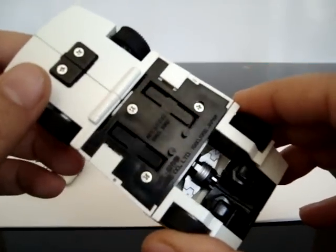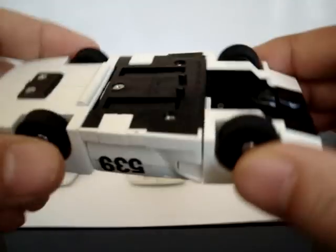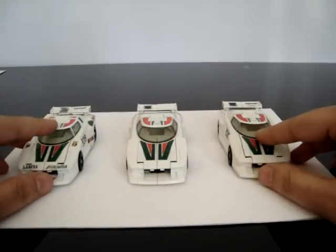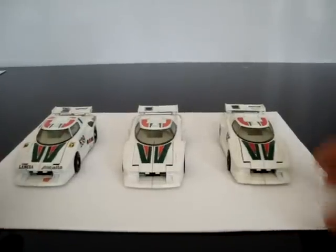This one actually has a Hasbro stamp on it, so it must be a slightly later model. Anyway, I'm quite excited about having these three.